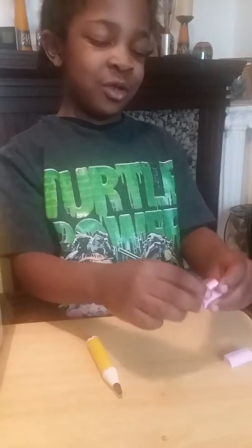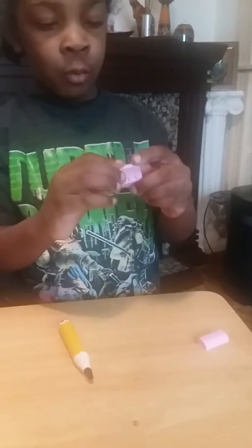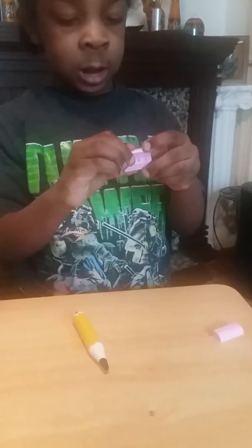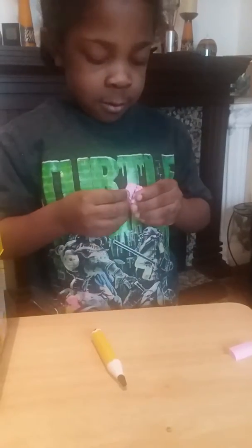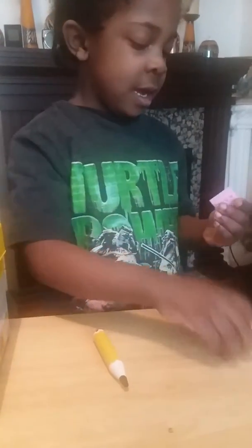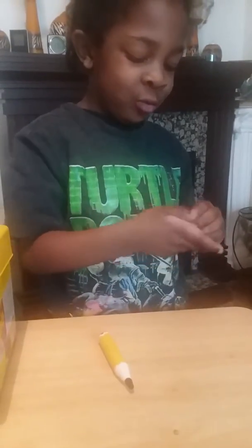Eraser. It's so easy. You just need one block. And what are you putting on the block? Two wedges. Okay. And that's how you do it.